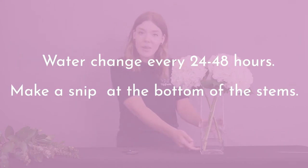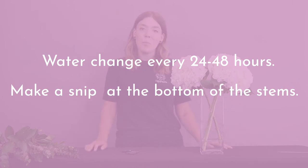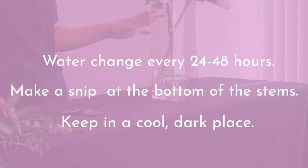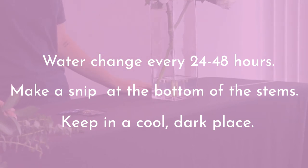Give them a small little snip at the bottom and be sure to keep them somewhere cool, not too much airflow and not too hot, and they will last you until you need to use them and probably even after.